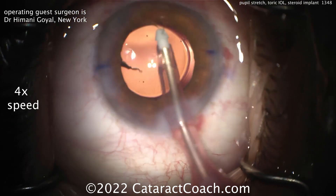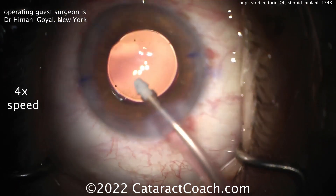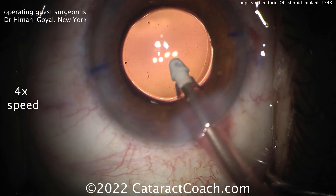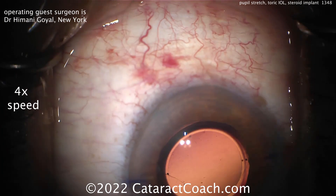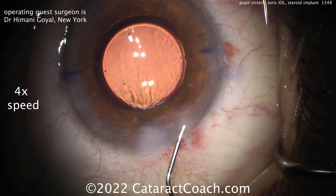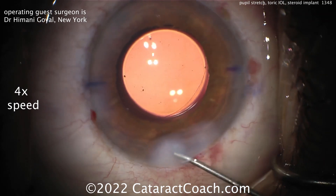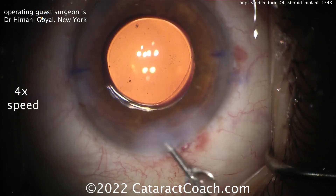I also wanted to show this case because Dr. Goyal uses a dexamethasone steroid implant. She's going to place that in the patient's inferior canaliculus. That steroid implant is temporary — it'll release steroid through the canaliculus, up to the punctum and to the ocular surface, and should last the patient maybe a week or two in the post-op period. Sealing up the incision — that looks pretty good. Lens is lined up where she wants it — that looks fantastic.